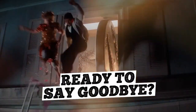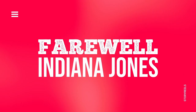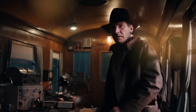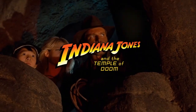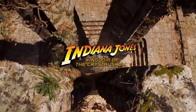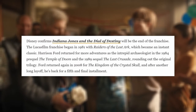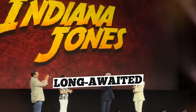After four decades of epic adventures, Indiana Jones is hanging up his fedora one last time in Indiana Jones and the Dial of Destiny, the fifth and final film in the franchise. Our journey began in 1981 with Raiders of the Lost Ark, followed by The Temple of Doom in 1984, The Last Crusade in 1989, and Kingdom of the Crystal Skull in 2008. Disney has confirmed that this film will indeed mark the end of the epic franchise, hailing The Dial of Destiny as the long-awaited final act in this treasured saga.